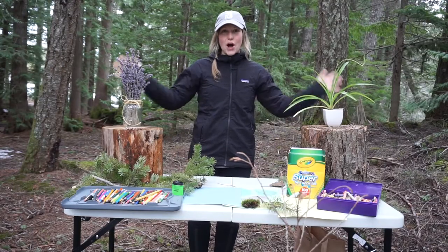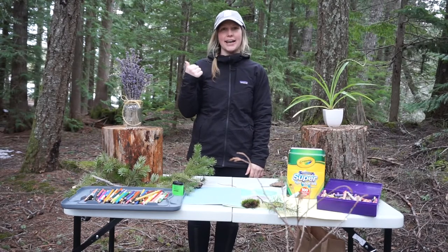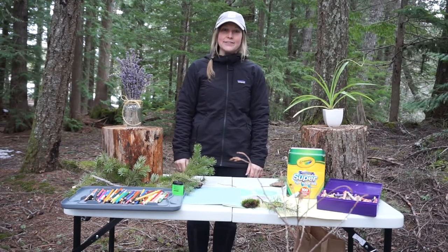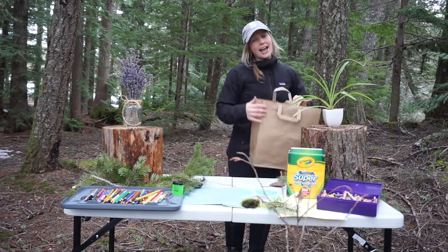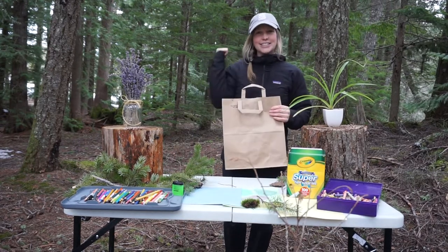So once you've got those items, we are going to head off on a nature hike and we are going to collect some leaves or other items found in nature. So grab your bag to collect your items with and head on outside with me.